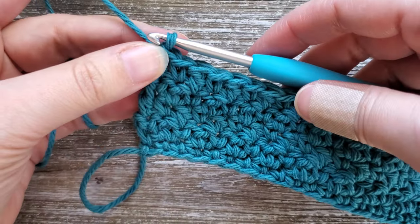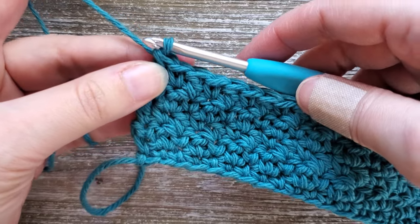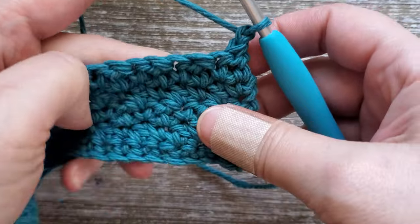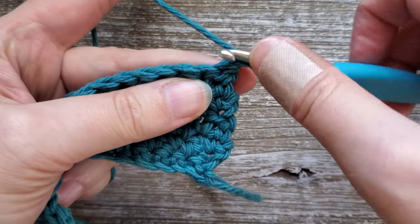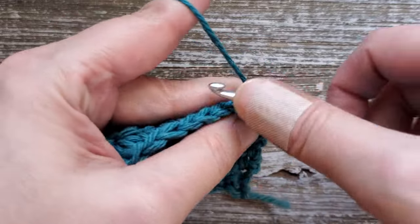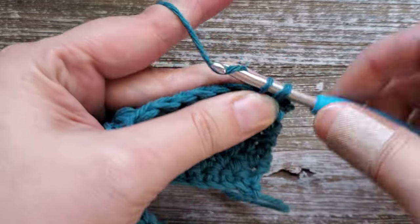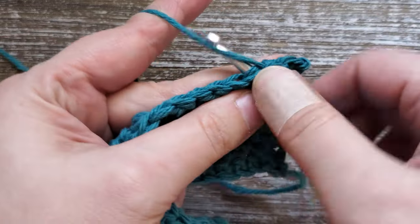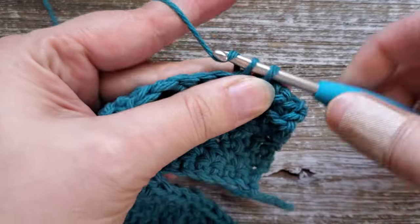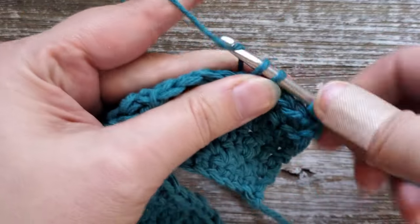After finishing row five, for the next three rows we're going to go back to doing just single crochets. You'll chain one and turn your work, then starting in the first stitch do a single crochet in each stitch all the way across. So rows six, seven, and eight are going to be chain one, turn, and then single crochet all the way across.